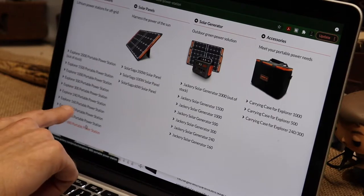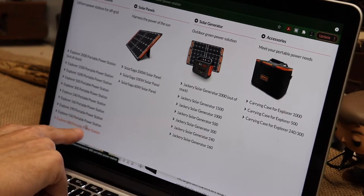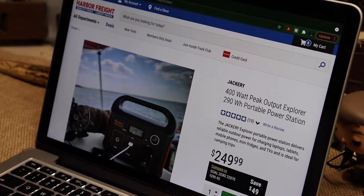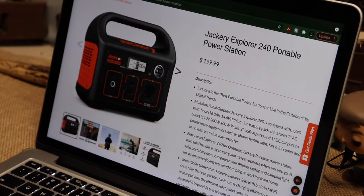If you pull up the 290, the 550, or the 880 on Jackery's website, there's no price listed - but when you go to the box stores that sell them, there's your price. So I'm just going to warn you: if you're looking at this thing at Harbor Freight for $249, save yourself some money and go to Amazon and get the Jackery 240.